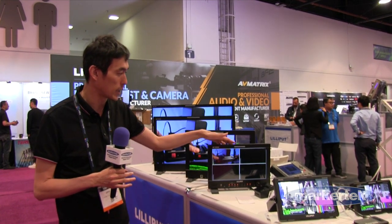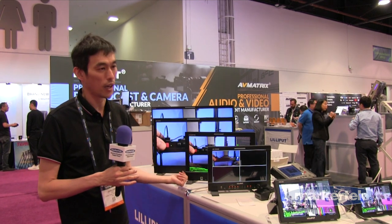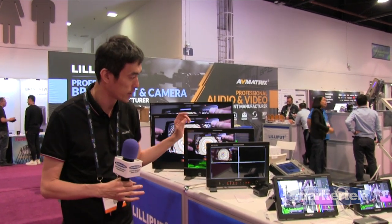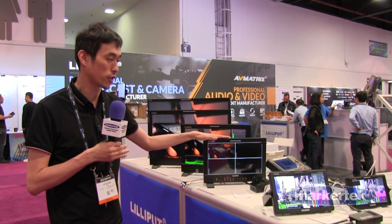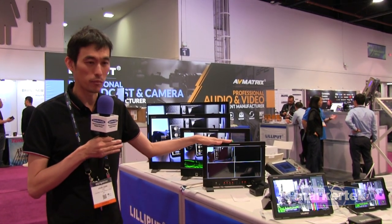The monitor can be used in quad view. It does waveform, vectorscope, audio meter, and false color check field. You can do HDR 3D LUTs — you can upload your own 3D LUT file into it. Everything is available now at Market Tech.